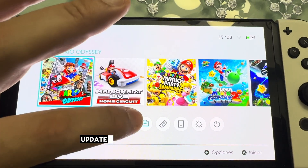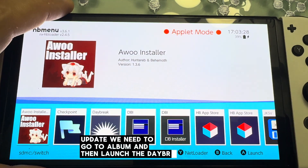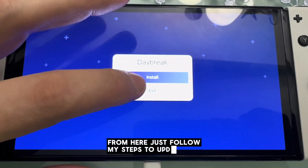Once Atmosphere is running, to update we need to go to Album and then launch the Daybreak homebrew. From here, just follow the steps shown in the video to complete the update.